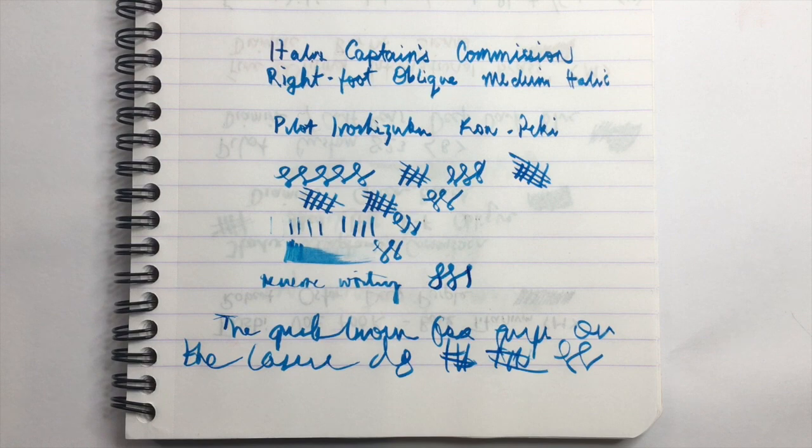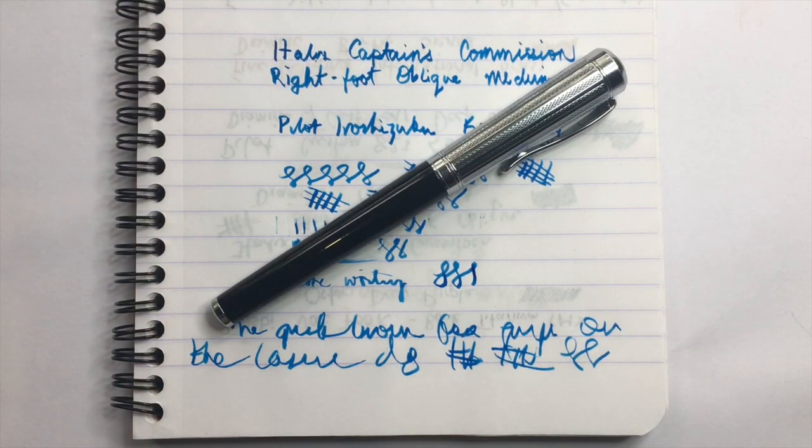Before pros and cons, let's talk about price. The Italics Captain's Commission comes in from the UK at £55. It's available primarily through Mr. Pen's website, which I've linked below, and occasionally through Massdrop. Outside of Europe — in Australia, for instance — that comes down to about £45 equivalent. It's not the cheapest pen around, but with these nib options and build quality, I think you're getting solid value for your money.